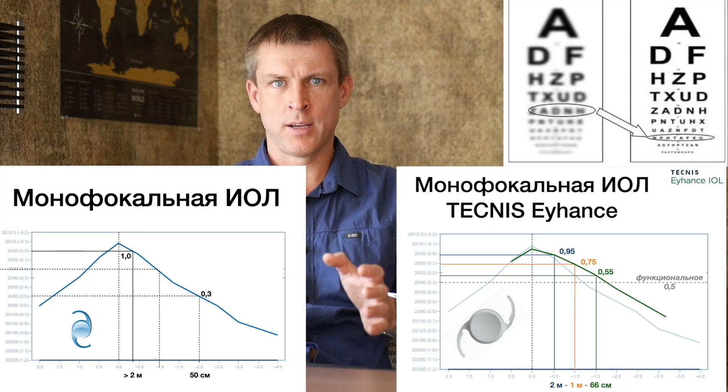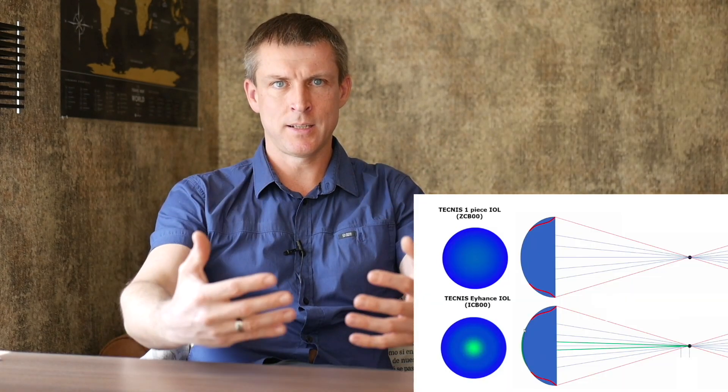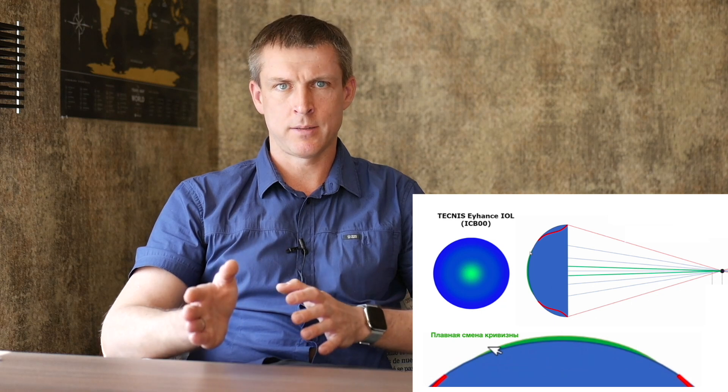Eyehands gives you about 2 extra lines of intermediate vision without compromising distance vision. It's still a monofocal lens — no diffractive rings, no multifocal zones — which means no halos, no starbursts, no drop in contrast sensitivity. The trick lies in its front surface design, what the manufacturer calls higher-order asphericity: a smooth transition in curvature from center to periphery, customized for each lens power, giving you better intermediate vision without sacrificing contrast or clarity.